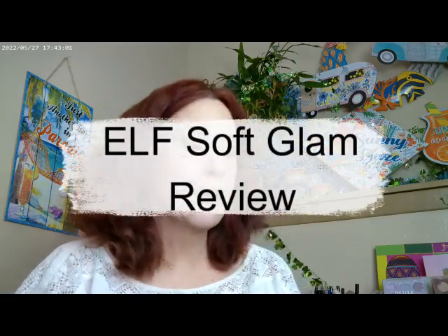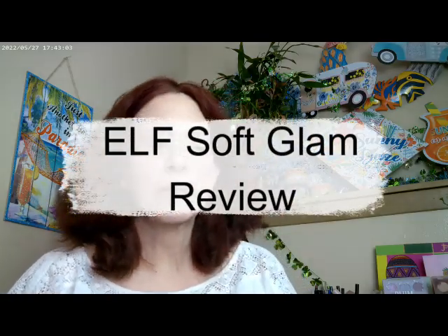Hi, it's Adrienne. How are you doing today? I'm back with a couple of my favorites and a new foundation today.